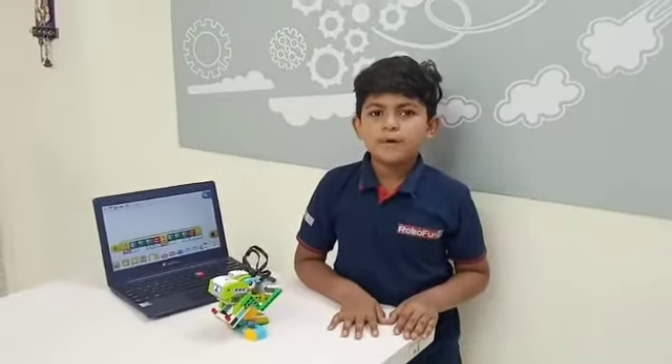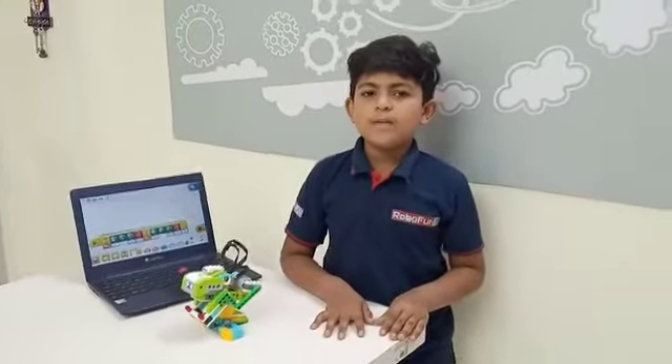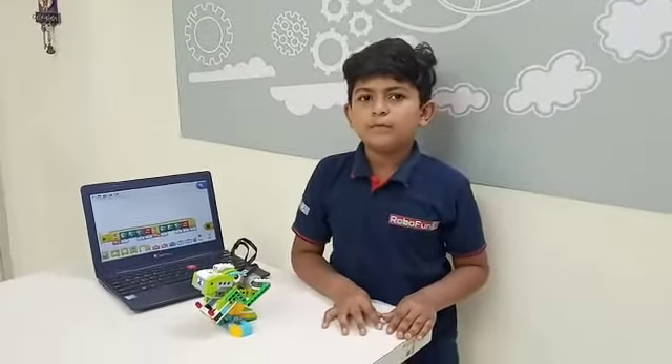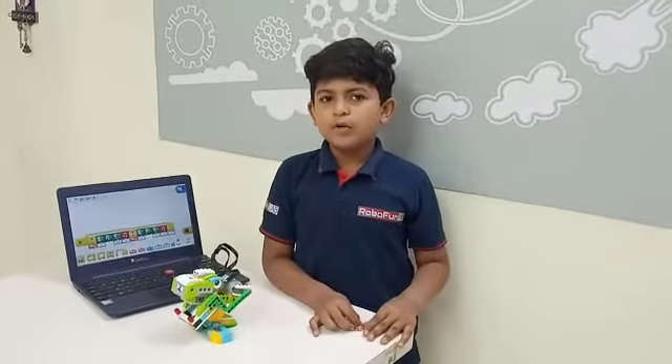My name is Vachamadhyaya from Robofunlab, Porbandar. Today my project name is Extreme Habitat. Today I have made Dino the Parrot from WeDo Kit.